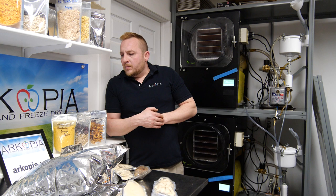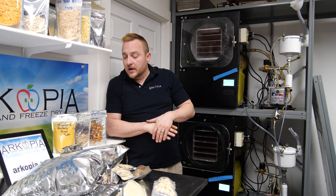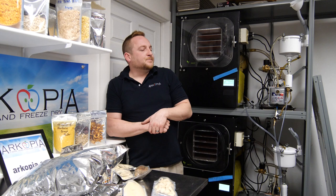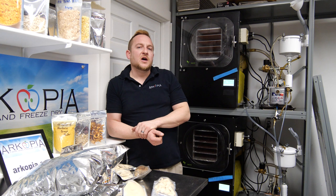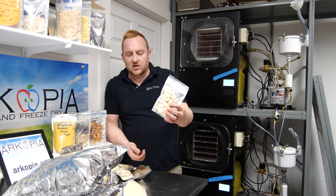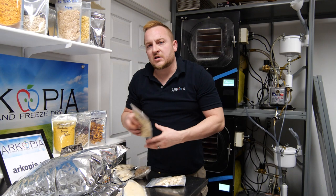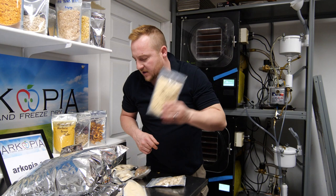All said and done, it's actually easier, quicker, and better than canning. We do a lot of canning, but canning jars are breakable, heavy, have water content, and the heat process will destroy half of the nutrition in your food. Our smoothies are raw fruit, this is raw garlic, this is raw ginger root — you get a lot more nutrition doing this over canning and dehydrating. That's one massive benefit.